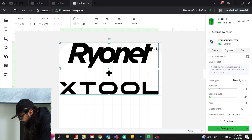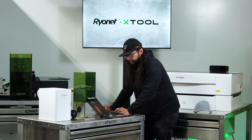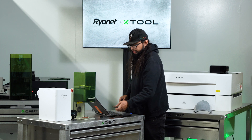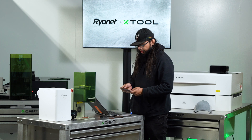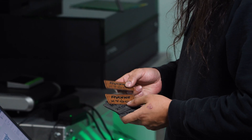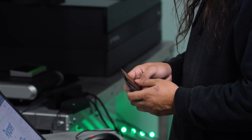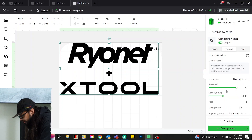Go to engrave and we're going to adjust our settings. I like to run as fast as I can because time is money, and the faster production is, the more I get these out. I found these settings by doing a bunch of tests on leather patches — started with the generic setting, adjusted for cleaner results, then pushed for speed. I found my settings to be power of 100, speed 2000, lines per centimeter at 300.